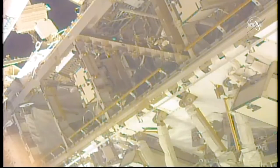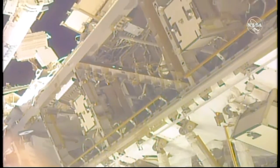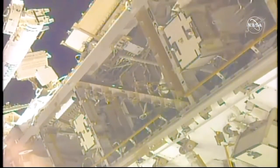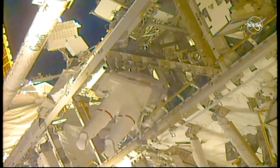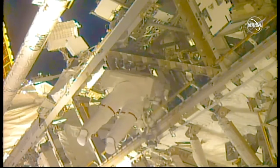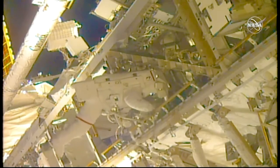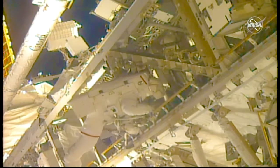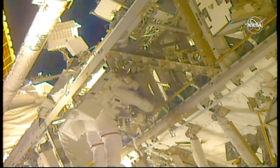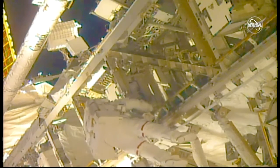McLean is currently in the S0 truss bay zero zero where she will demate one connector before mating another two. She'll then give mission control the go to power up the 4B channel if everything looks good. I'm out of the truss. Did it. I wondered if that was going to happen. Copy that, Anne. Great job. Checking my safer handles. And stand by for safer handles.